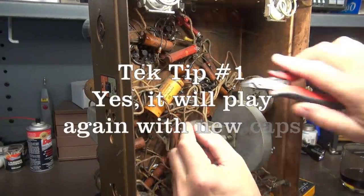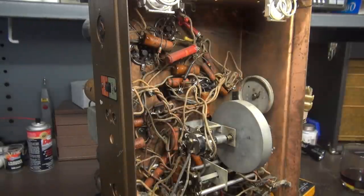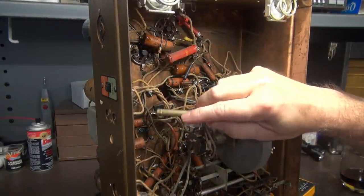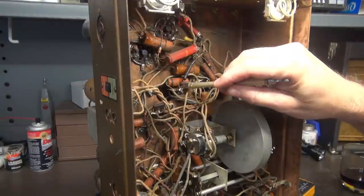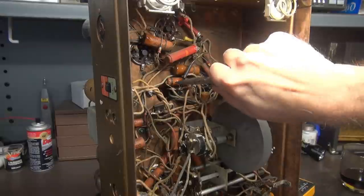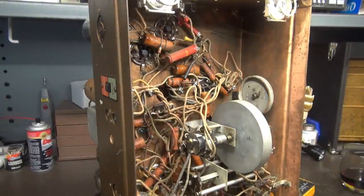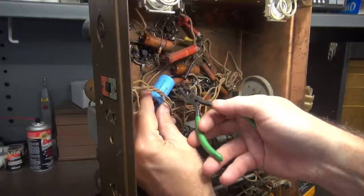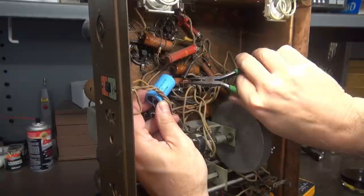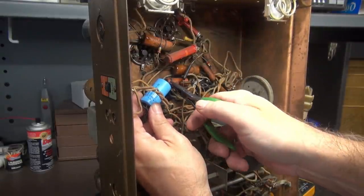We'll start with this cap here. I'm pretty much going to clip it out of circuit. Remember, positive faces down. We're going to put in the new ones here with J-hooks on the old leads. I normally don't show all these steps, but some of you said you'd like to see it. So here we go — I've got some beautiful Mallorys here, 20 microfarad caps at 450 volts. I think the originals were like 16s, but these will do the job just fine. I just J-hook them in like that.